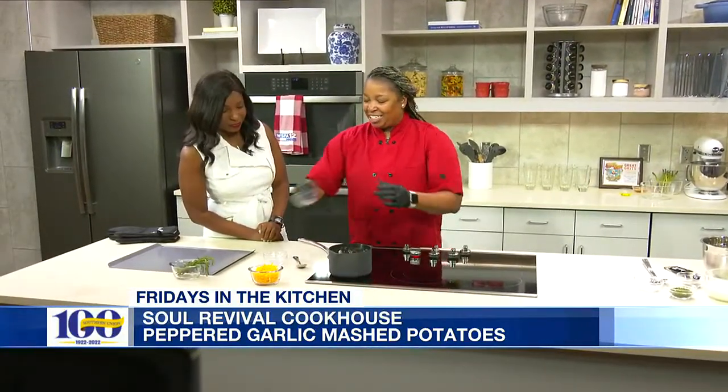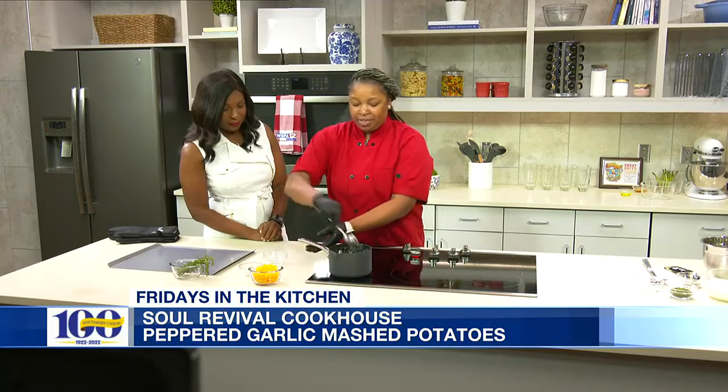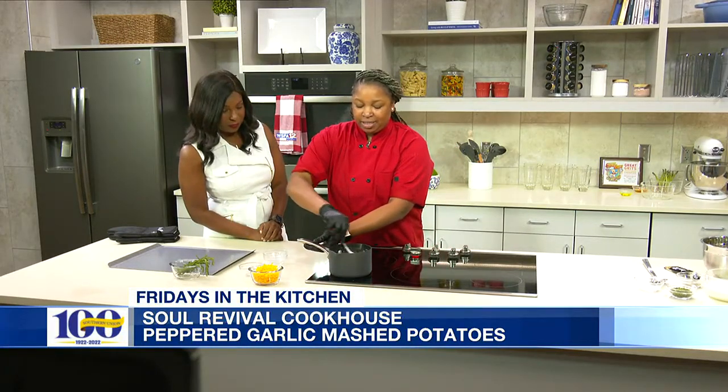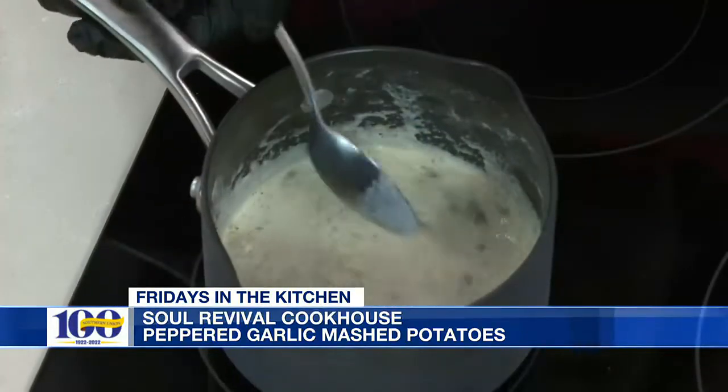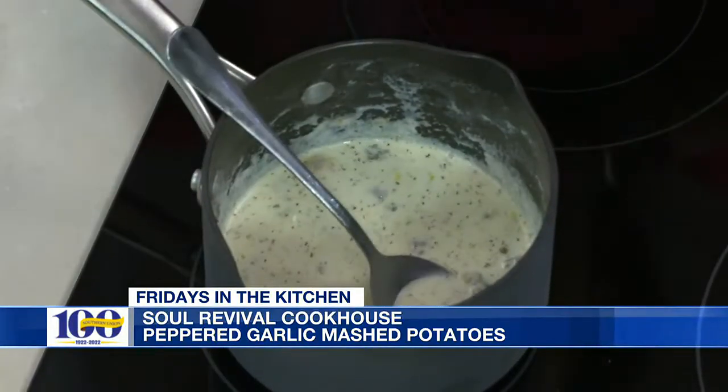Next we're gonna add our Cajun seasoning. And we're gonna give this a stir just like this. You just want to get all those seasonings mixed in, because this is gonna make for a really good creamy sauce for your salmon. And once we mix that in, we want to add a little bit of cheese.